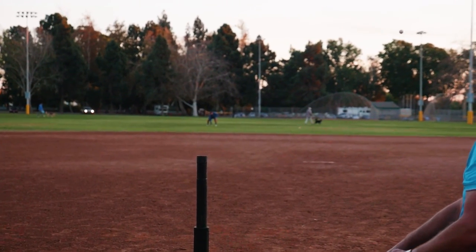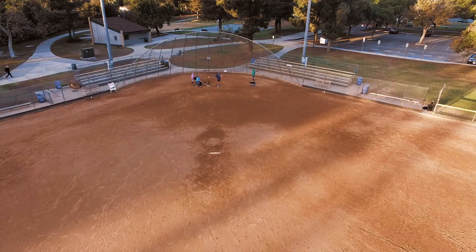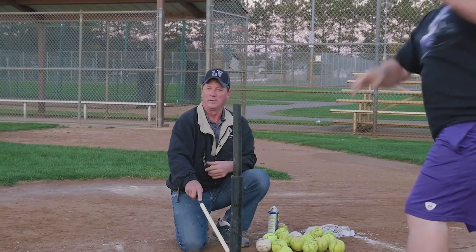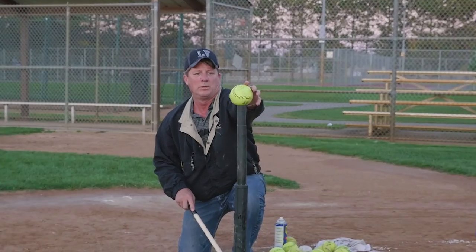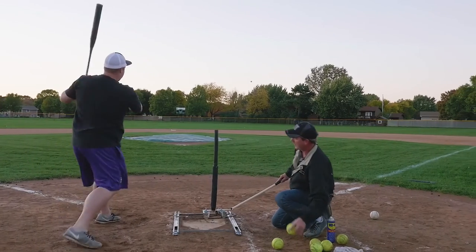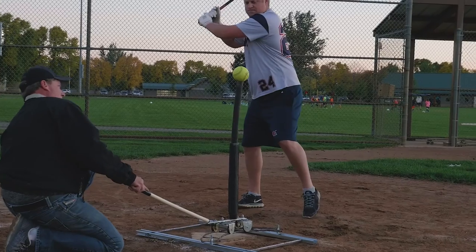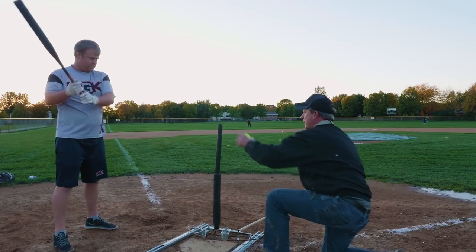Growing up, I always had trouble with the outside pitch — I tried pulling it and it was just a pop-up. This tee allows you to take that pitch where it is and drive the ball as smoothly as possible.